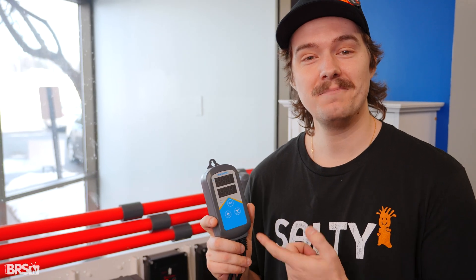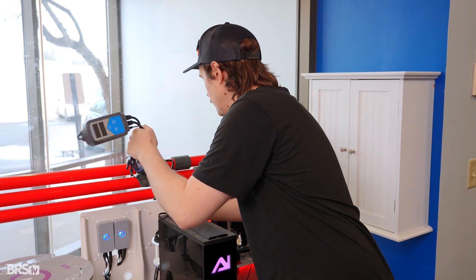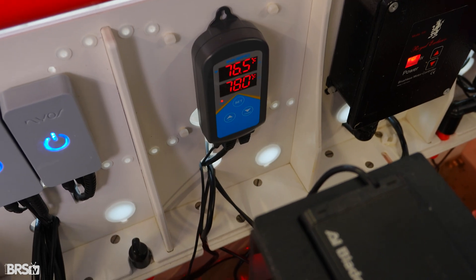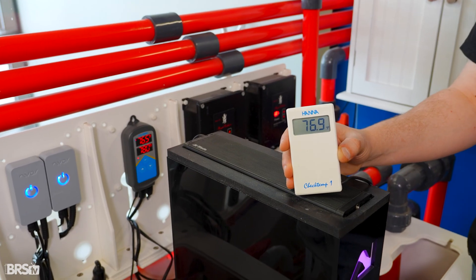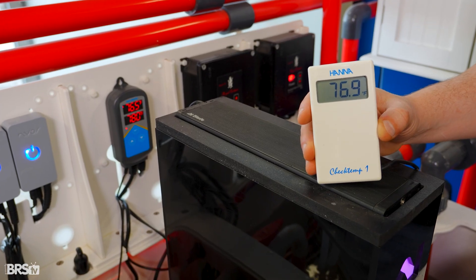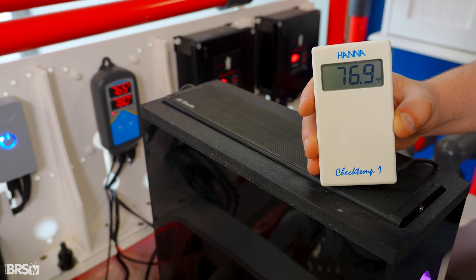Now we're going to get the Inkbird plugged in, mounted, and calibrated. I went ahead and grabbed our HANA NIST-certified thermometer to calibrate the Inkbird. It looks like there are just a few decimal points of deviation, so I'm going to go ahead and get this Inkbird matching the HANA, and then we're good to go.